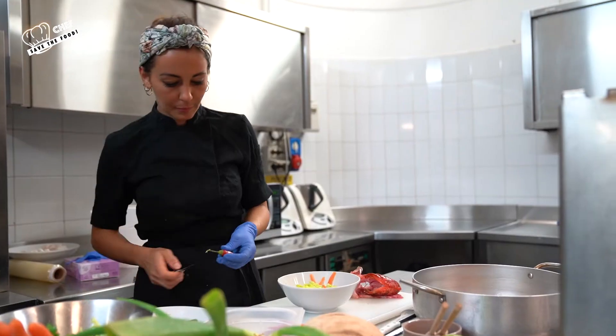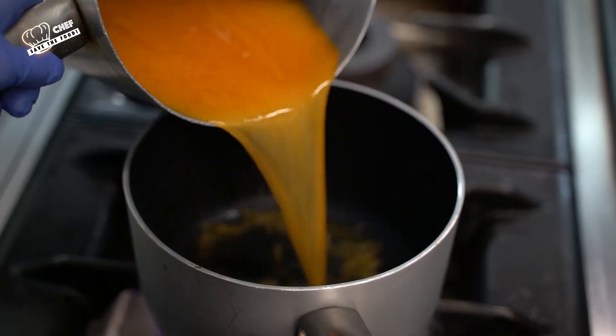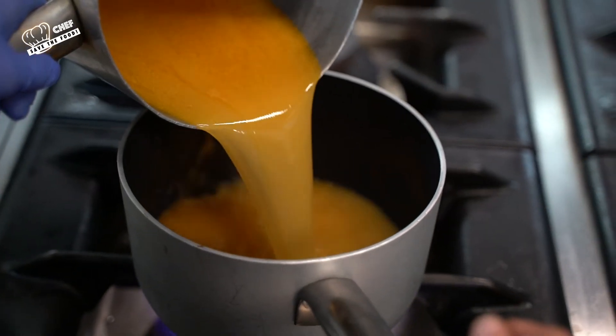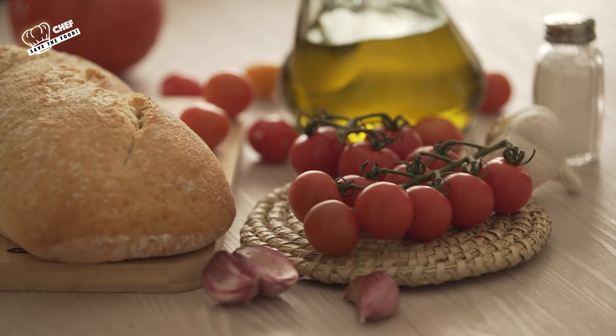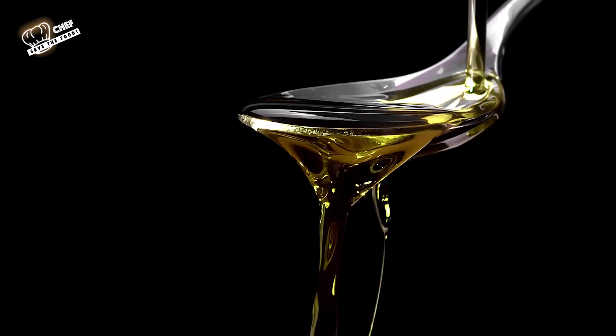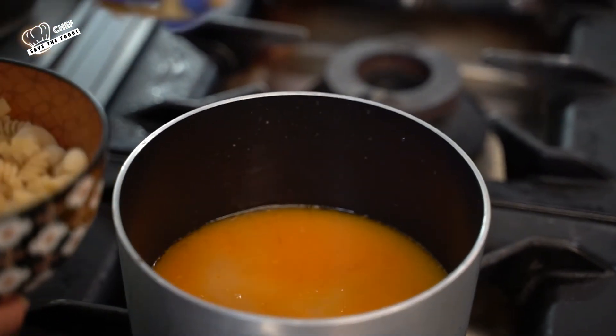Con queste parti si faceva un brodetto, un brodetto che veniva setacciato e con il quale si condiva questa pasta mista, questa pasta spezzata mista. Utilizzando il pomodoro, l'olio — l'ingrediente fondamentale da noi — l'aglio e il prezzemolo, si otteneva un piatto che faccio fatica a descrivere perché quando ci penso viene l'acquolina in bocca.